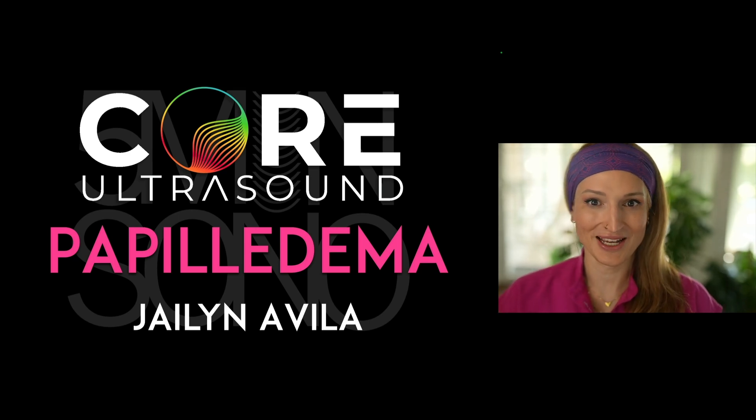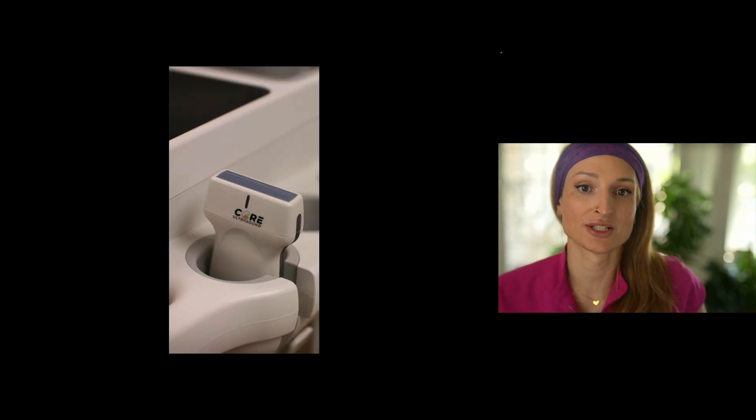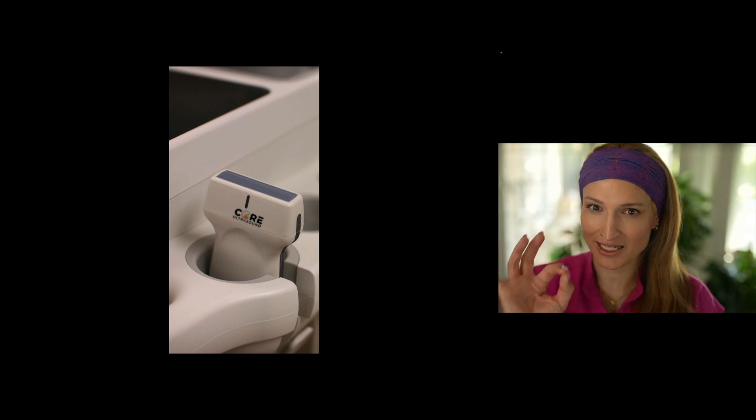Hello, my name is Jalen Avila, and in this video I'm going to show you how to diagnose papilledema using your ultrasound. Your probe of choice here is going to be the linear transducer. Just like anything superficial, you want to use the highest frequency transducer to get the best image.